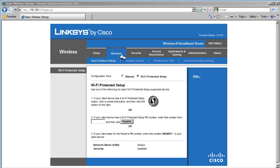In this section, we are going to go through the Wireless page. The first tab on this page is the Basic Wireless Settings tab. In this tab, we are given options of setting up the network name, the wireless channel used by the router for communication, and the wireless network mode.